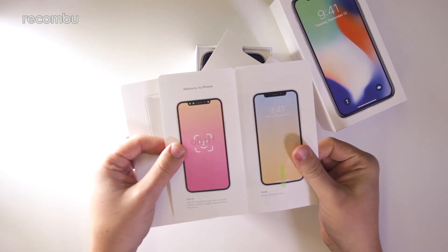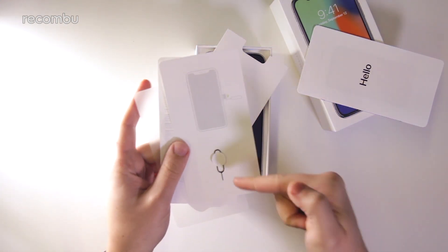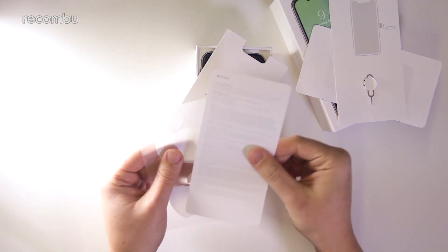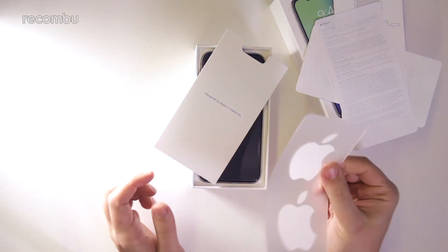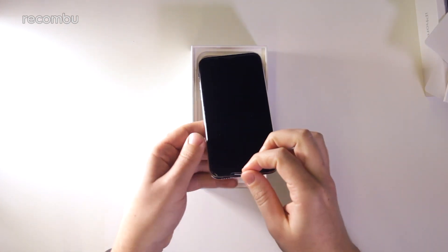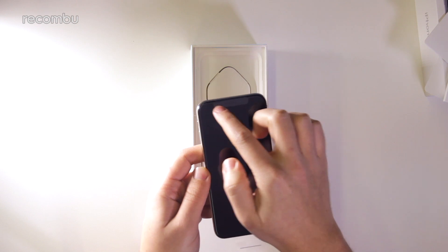You get this little folder here with 'Designed by Apple in California,' you get the Hello Quick Start guide which shows you the basics of the iPhone interface and where all the key buttons are. You've got your SIM tray removal tool, same as ever. There's a warranty and user guide, and of course the Apple stickers — got to get those in there somewhere. Then we have the phone itself, which looks very nice box-fresh.